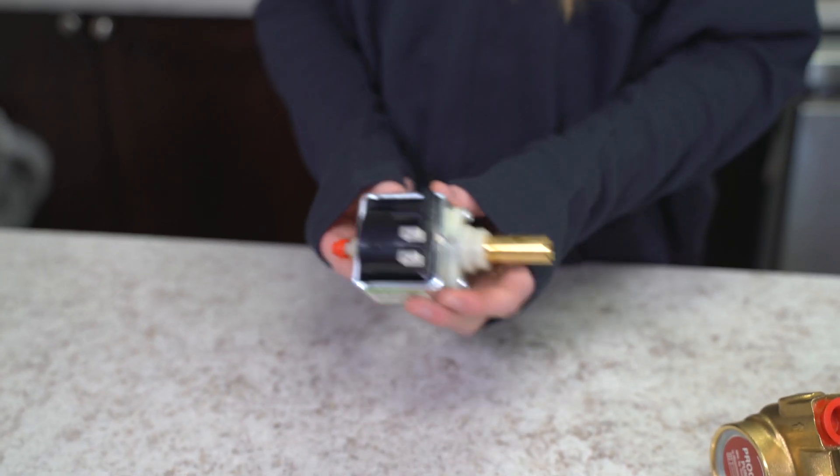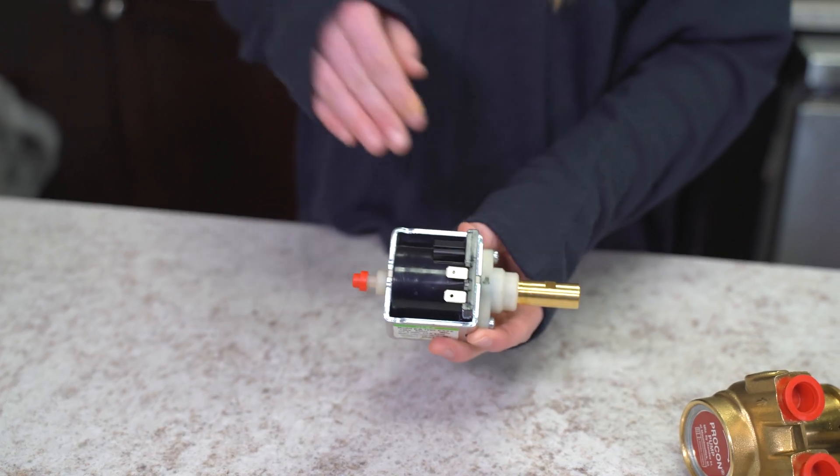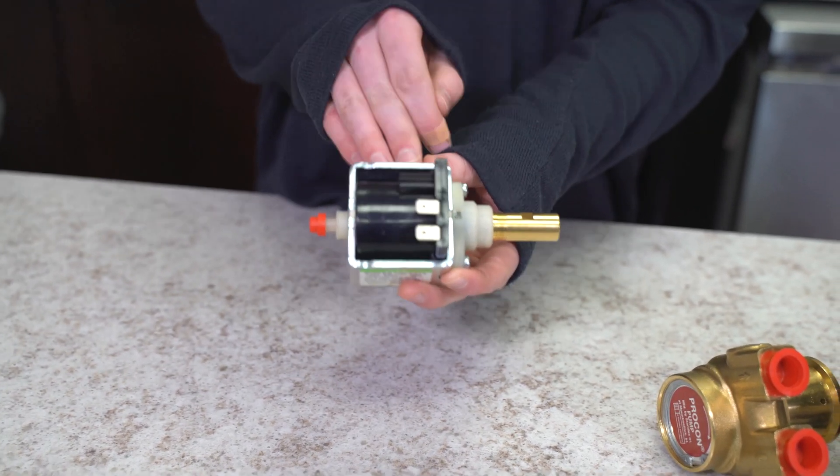So this is a vibration pump. We have our input over here, our output over here, and our motor in the middle. It's a very small motor.